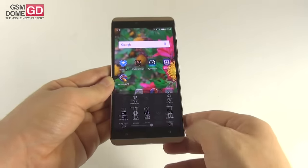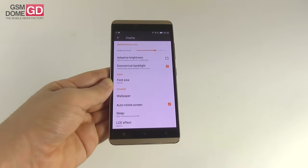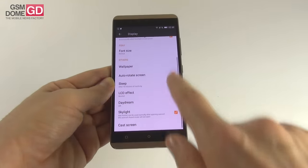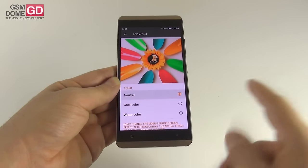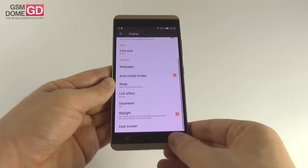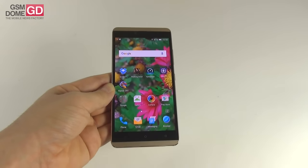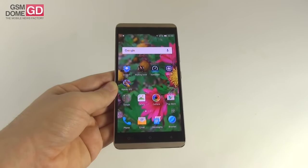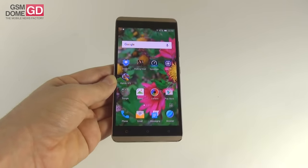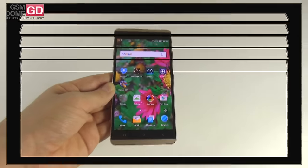There are special display options like brightness level, adaptive brightness, economical backlight, font size, wallpaper, sleep, LCD effect — set to neutral, cool, or warm, usually best left on neutral — skylight, and cast screen. Skylight takes care of special options when using the special case for the handset. Overall, in spite of the resolution and the oversaturation, it's an excellent display when it comes to brightness, and the colors also look pretty good.